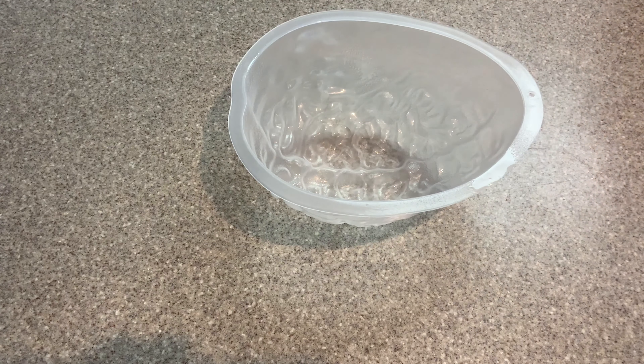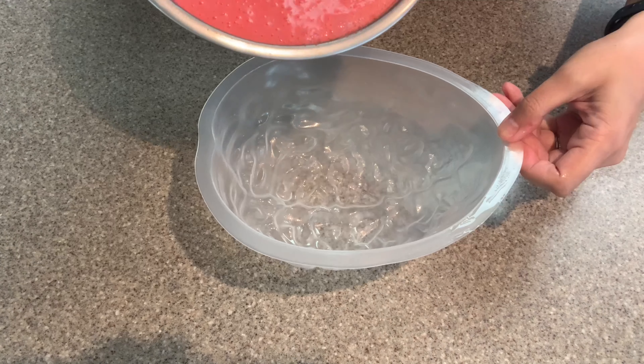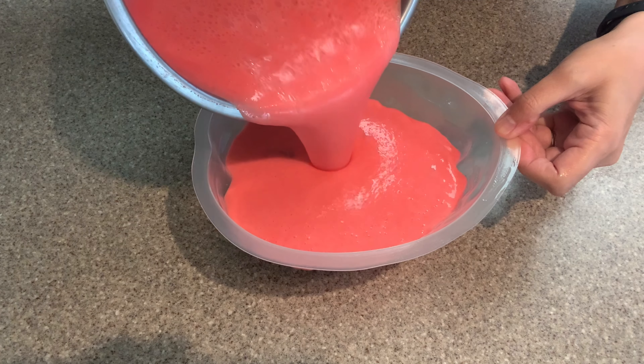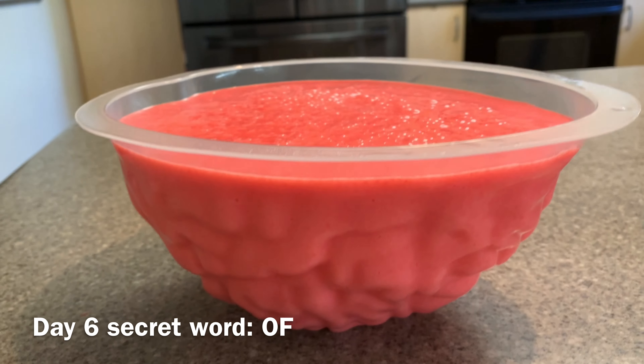After that nightmare, go ahead and prep your mold by spraying it with a little bit of oil and wiping it down with a paper towel. This will make it so much easier for you to remove the jello from the mold. Go ahead and set this in the refrigerator for a minimum of six hours.